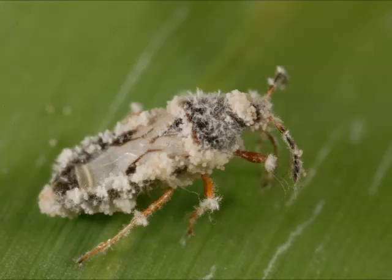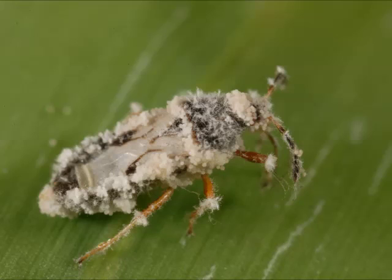Insect pathogenic fungi have not been very successful at reducing chinch bug numbers, but we have occasionally found populations in Florida that are infected with a Hirsutella species. An infected adult is shown here. There is potential that a Metarhizium strain could become commercially available.